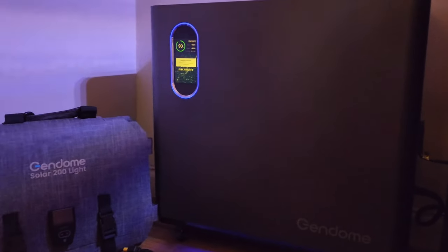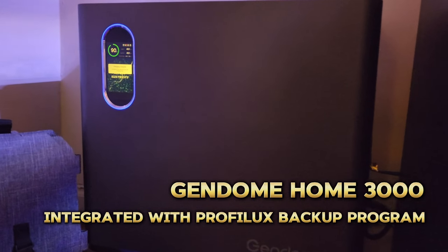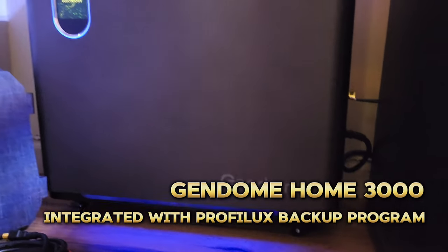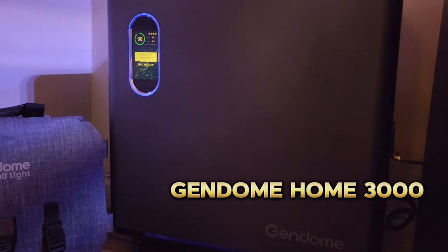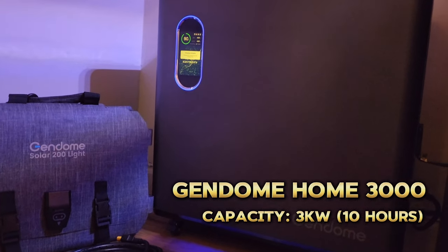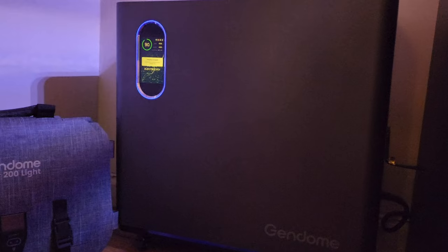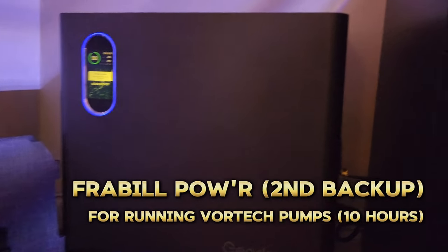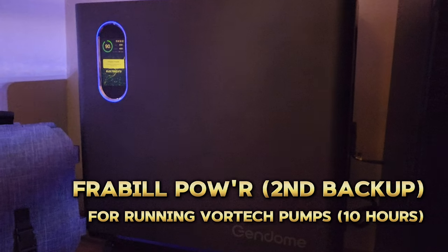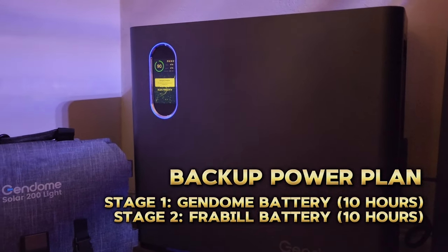This is the backup power solution I have for the tank. In case I ever lose power, this is integrated with the Profilux controller, so during a power outage the controller will shut off all non-essential equipment, allowing the battery to run the rest of the tank for even longer. In total, I can comfortably get about 10 hours of backup power. If the outage is longer than 10 hours, I have a backup for the backup — a smaller battery behind the cabinet specifically to provide backup power for my Vortech pumps for an additional 10 hours. So all in all, I can comfortably run the tank for 20 hours without any main power.